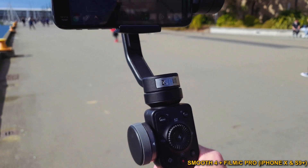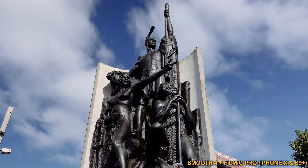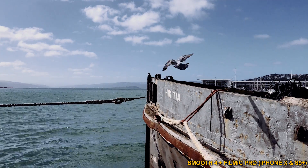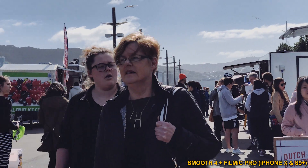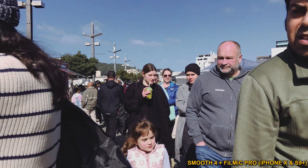I hope you enjoyed this tutorial and it enables you to get the most out of Filmic Pro's incredible support for the Zhiyun Smooth 4. Remember to like and subscribe and let me know what you think in the comments below — thank you very much for watching.